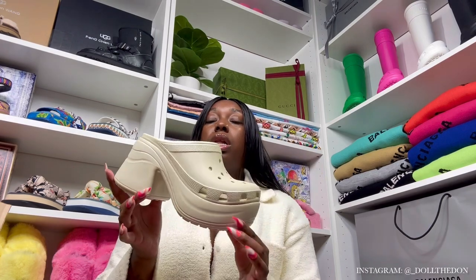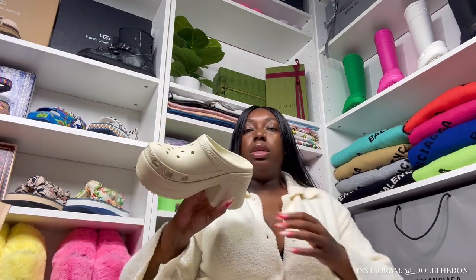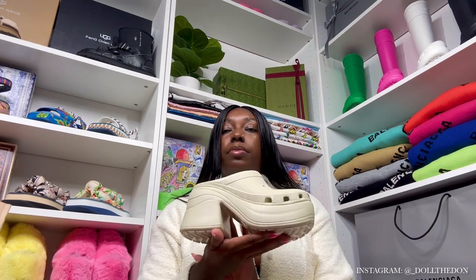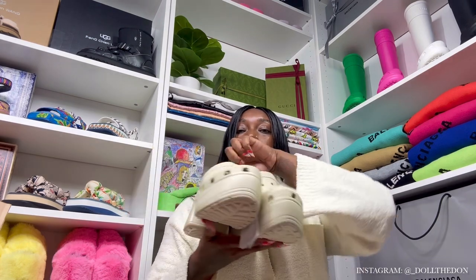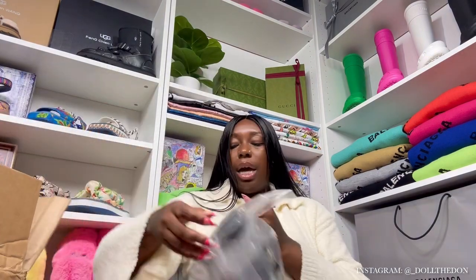Y'all look at this pink — baddie, Barbie vibes — and the Barbie movie came out, so y'all know it's a whole lot of Barbie vibes going around. Y'all need these freaking shoes. Then we got a bone color. The last colors we have are bone and black. I don't really go for the regular brad Crocs, but we're gonna do it because y'all need to see all colors and all sizes. This bone actually kind of matches what I got on right now, so it's a vibe. Here's how it looks all around — grip at the bottom.